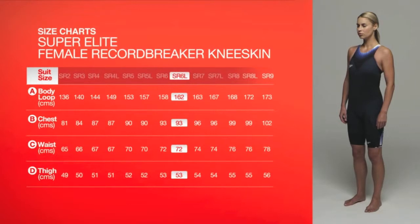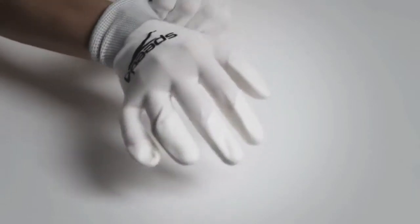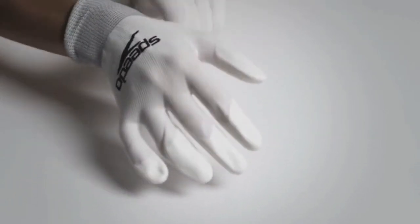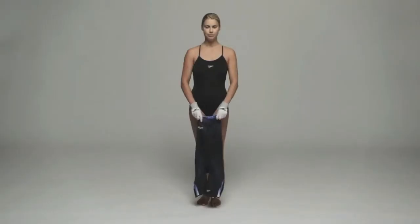You may feel less compression around your waist area in Super Elite suits — this is intentional. You will find size charts for each type of suit online or in the packaging. For Super Elite suits, gloves are provided to make fitting easier. You should be cool and dry when putting on this suit.